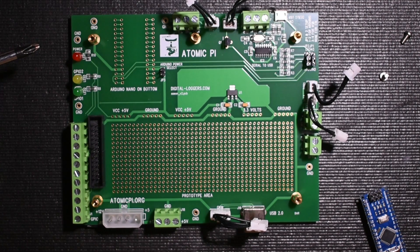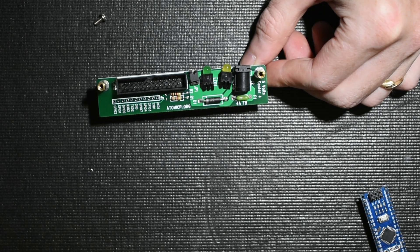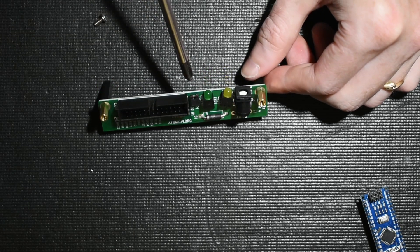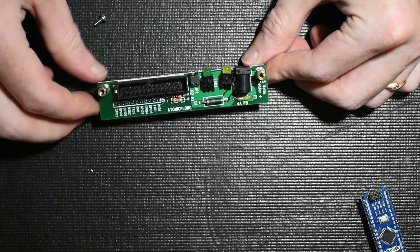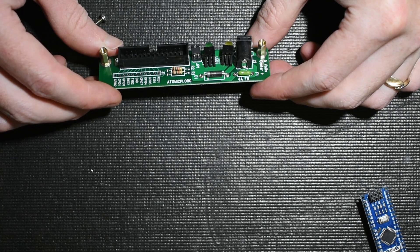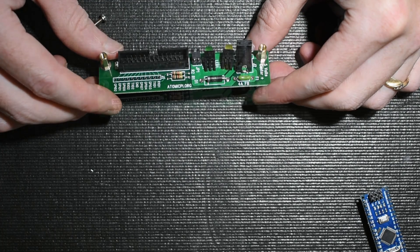In reviewing the large breakout board I did notice a little jumper that I hadn't seen before. There is no documentation on what this jumper does. On the larger breakout board there is no jumper across it, so I might play around with the pinout and do some testing to see what that jumper is for. I'll also jump on the forums and see if there's any documentation on it.